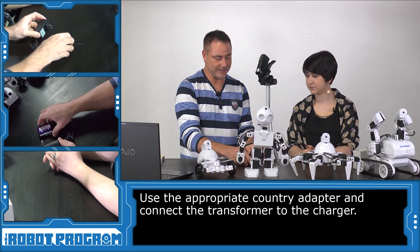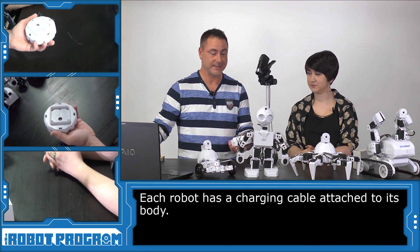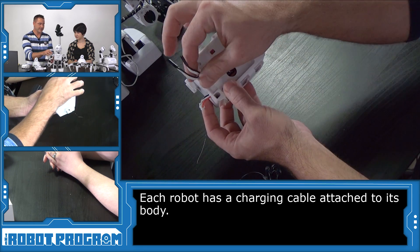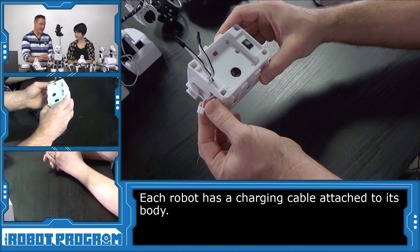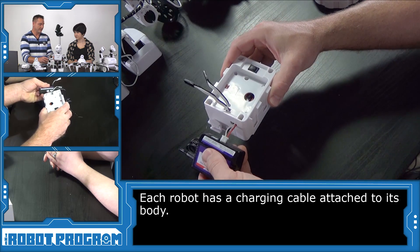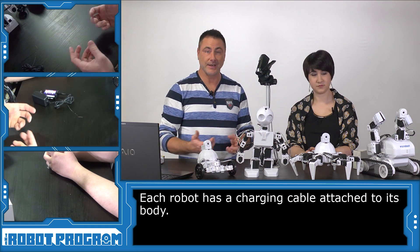So the question is, where on the robots is the battery? I have here two robot bodies that haven't been put together yet, which I'm going to use to demonstrate where they are. On JD, you'll see these two wires — those are for the shoulder servos, not for the battery. This one, however, is for the battery, and this is what you're going to want to plug into the charger.